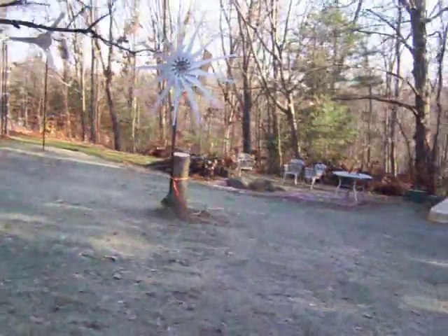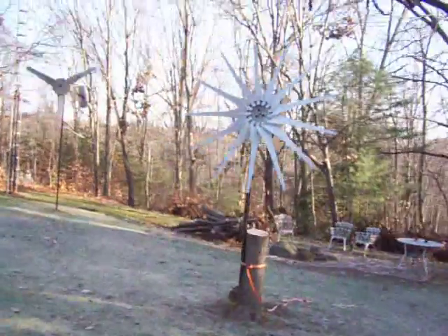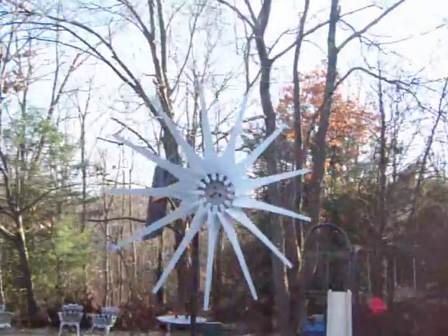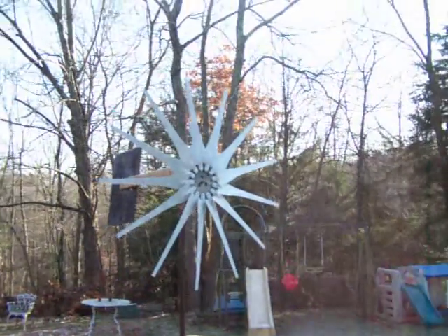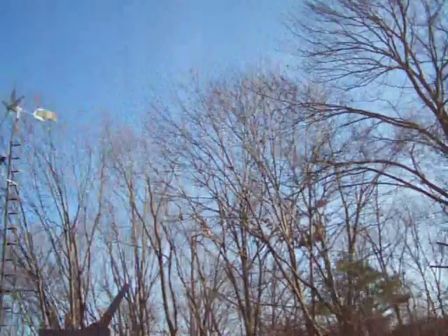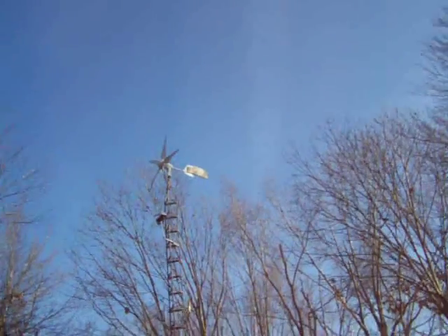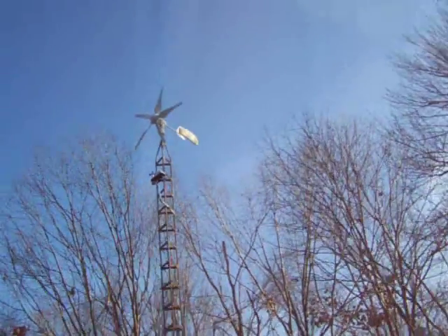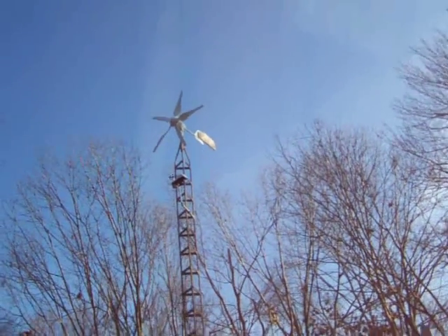You can see here we got a 13-blade — it's only a few feet off the ground. It hasn't moved. Up there you got a 5-blade, store-bought. Sitting still.